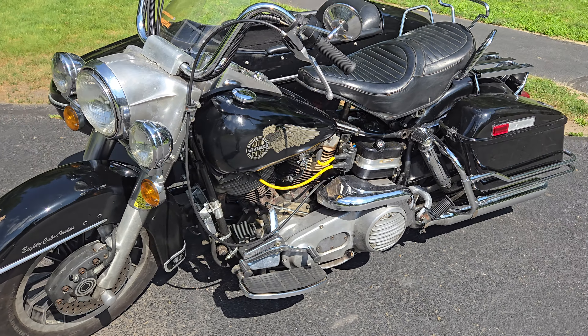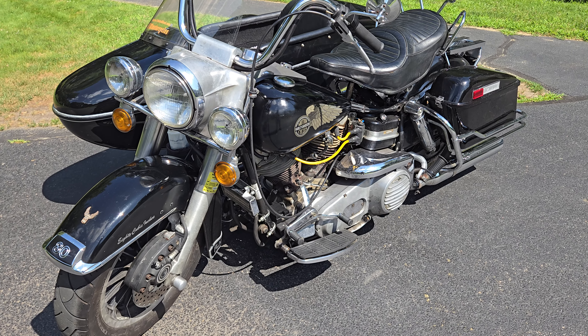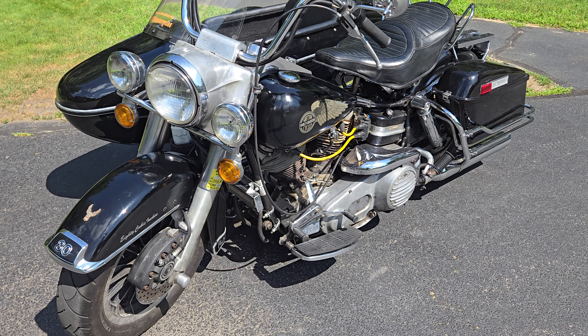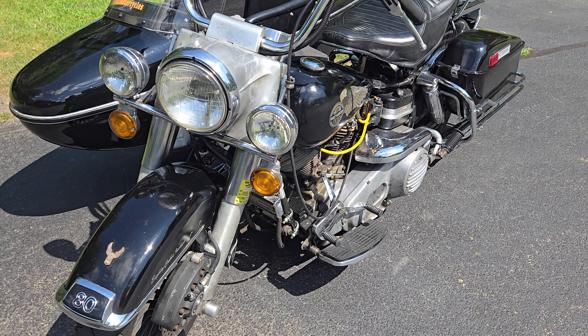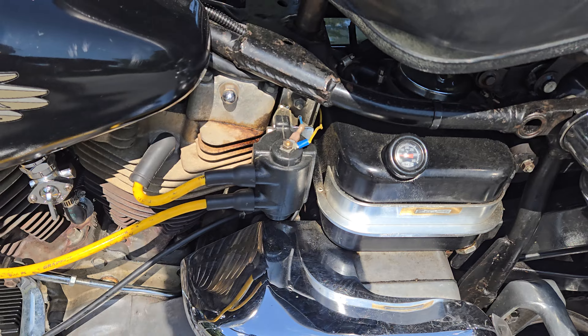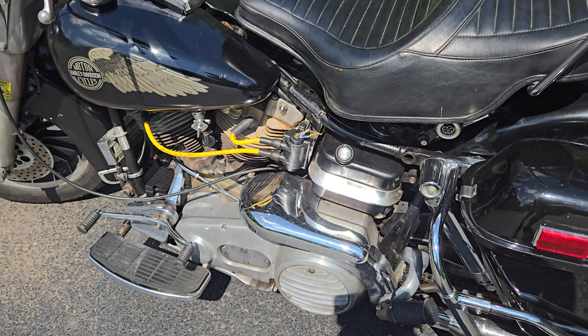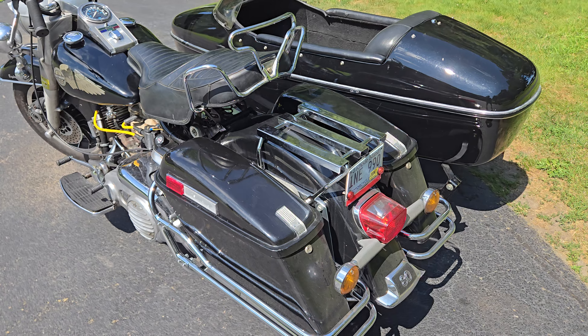This is a strong-running bike. I've got another video showing the compression is matched and high — very good for shovelheads, which are not known for high compression. I do have a coil cover but I lost the screws, so I'll have to look at that.